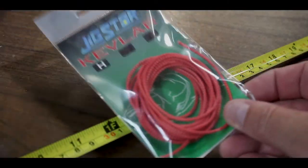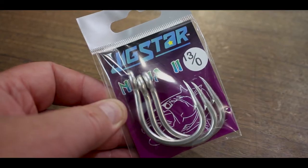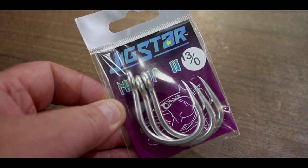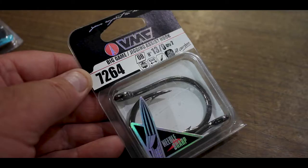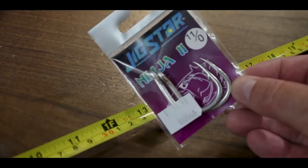For making your Kingy assists, Jigstar Heavy Kevlar is what we generally use. Hooks can be anything that you prefer — the Jigstar 13 bar row, VMC, or the BKK hook. There are heaps of jig hooks on the market, whatever you prefer.